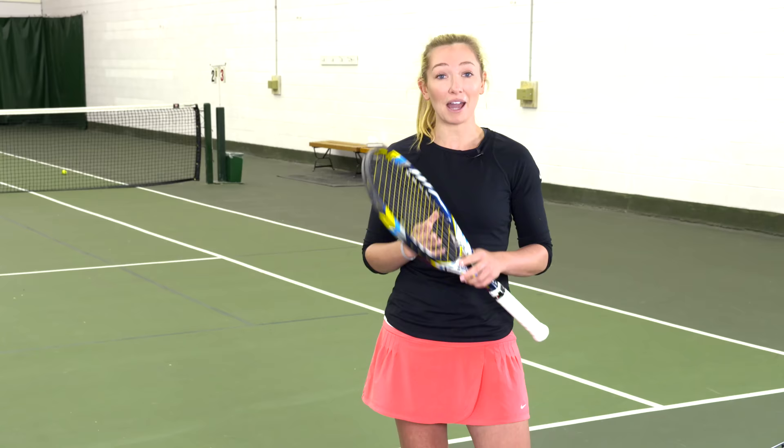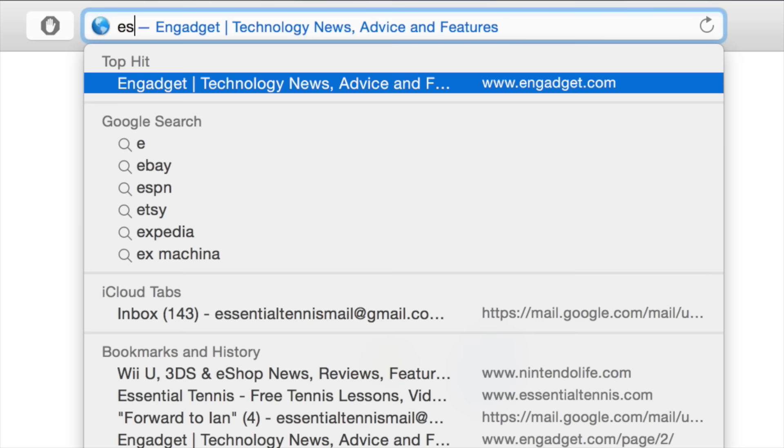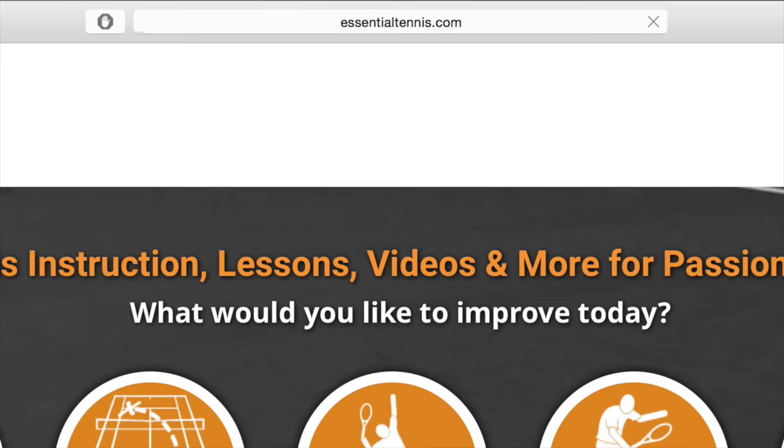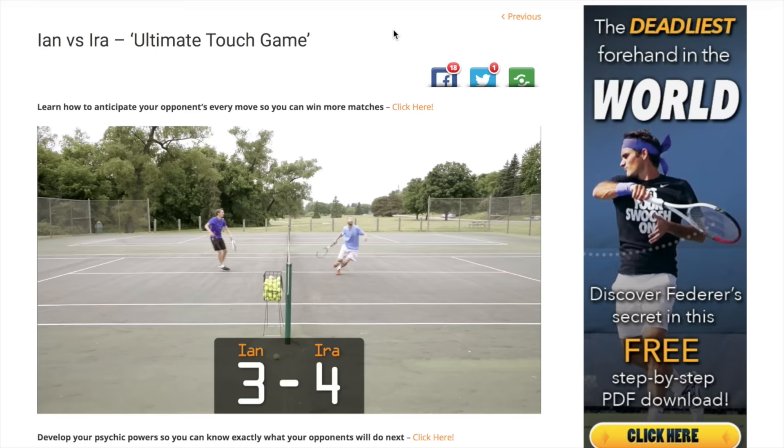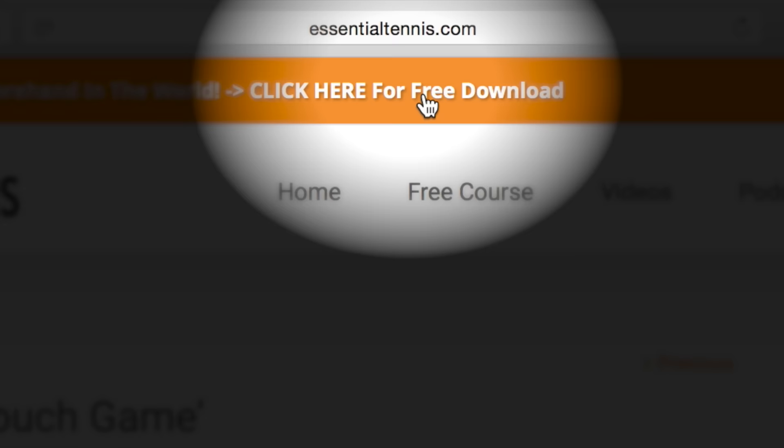So that you can hit the best serves of your life. For hundreds of free digital tennis lessons, head over to EssentialTennis.com right now. More wins and more fun on the court is right around the corner. You'll even get a free gift just for stopping by — simply click the link at the top of any page.